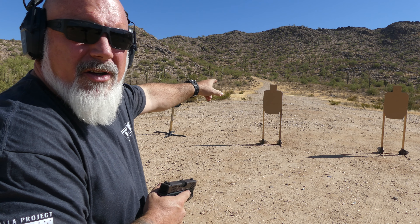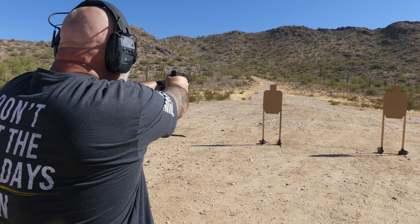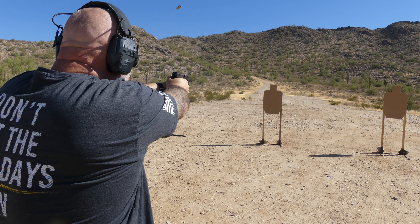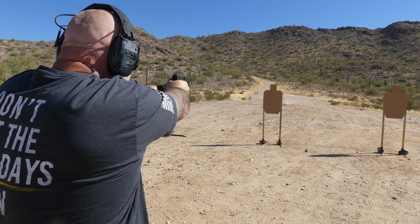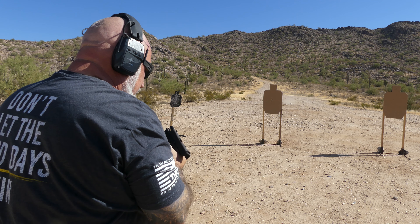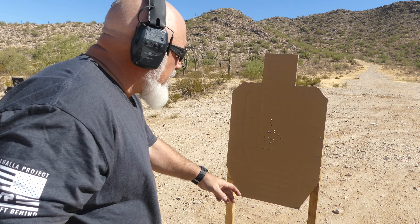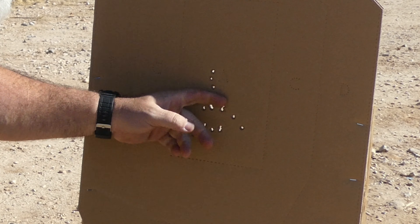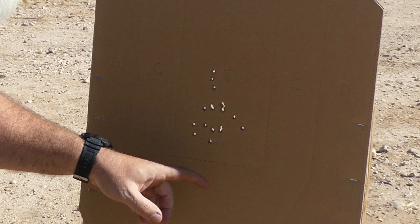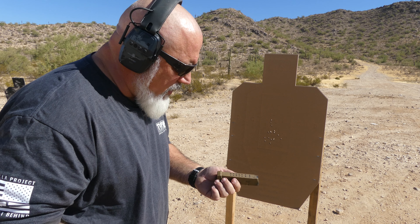Last mag. Let's do some more accuracy at this cardboard target at 7 yards. They are bouncing off my head, coming back in my face — pretty annoying. Here's my group. Not great, not horrible. The main part of the group is the size of my fist, with a few flyers. All A-zone for about 19 rounds.